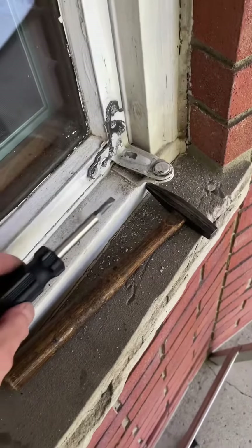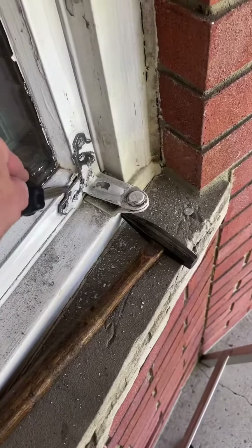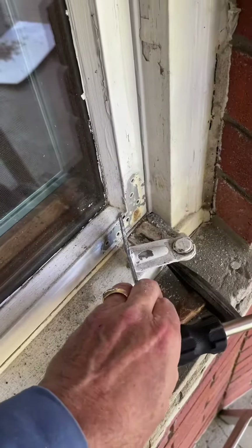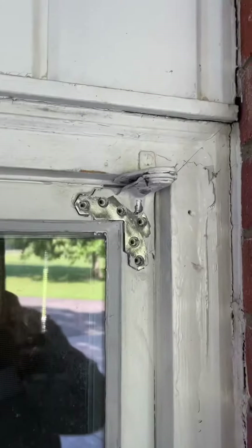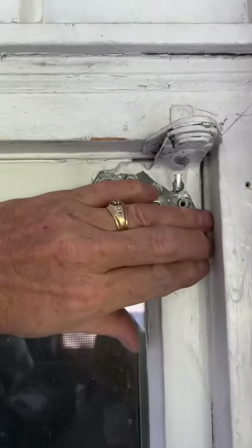I used a small hammer and got the screwdriver behind there — it was the paint holding it. I'm going to remove that one up there. I was able to get the screwdriver in there and get that loose.